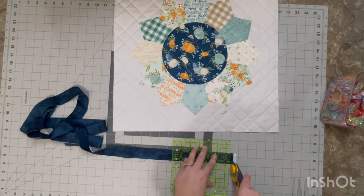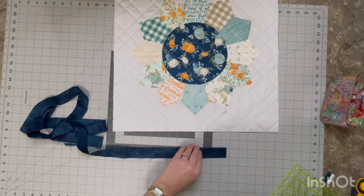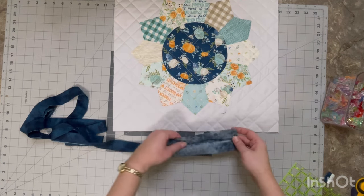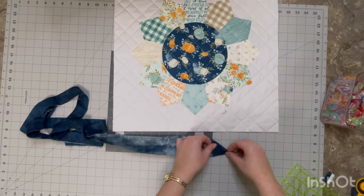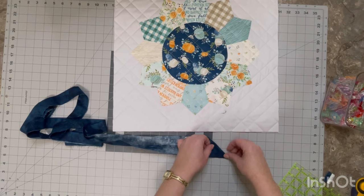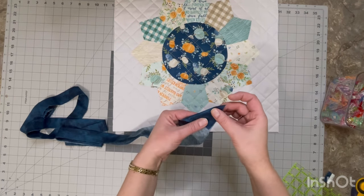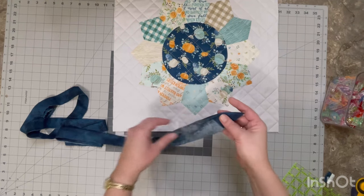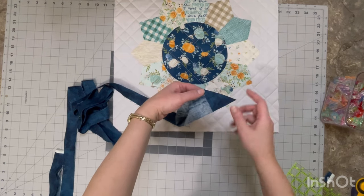For the first method, I will make sure that I cut off the selvedges off of my binding, just so that we have a nice clean edge. Now we need to open this up. I've already made the binding and ironed it in half, but we need to fold this corner over so it makes like a triangle or a point shape. This is just so that we can tuck it in later on and we won't have any raw edges. I just iron it so that it stays in place.